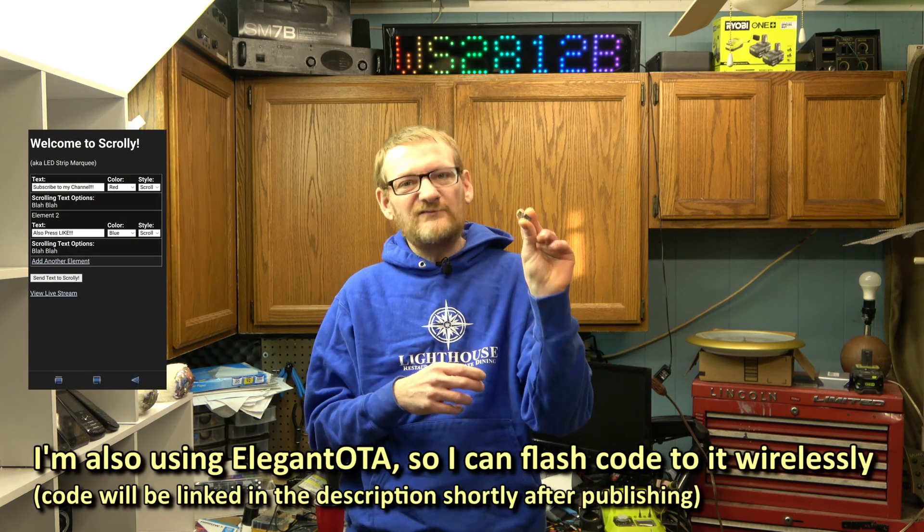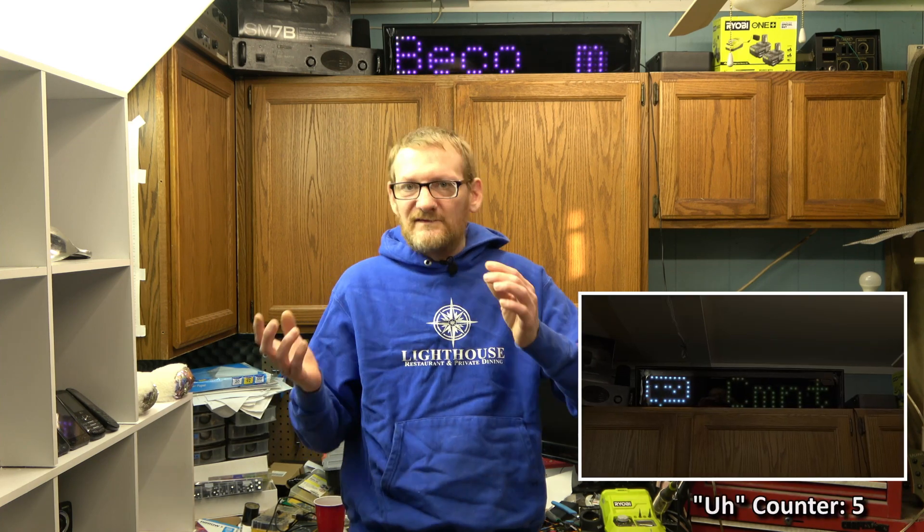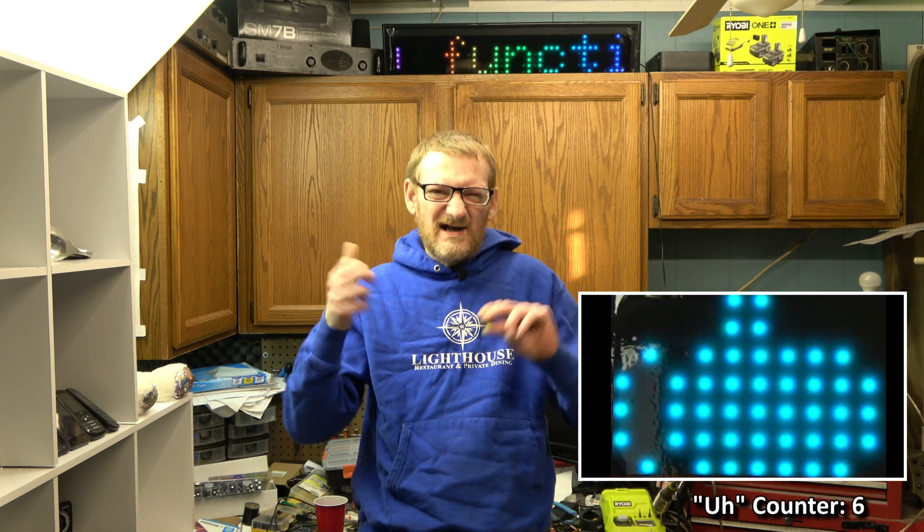It's Wi-Fi, of course, so I can program it from my phone from anywhere in the world to make it say whatever I want. I've been working on some graphics and things like that — I've got the little YouTube logo and the light. I don't know if I like the thumbs up, but it's a work in progress.